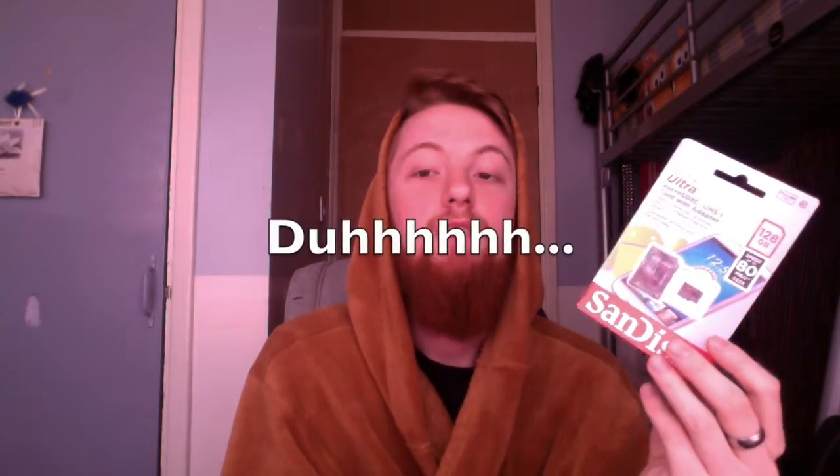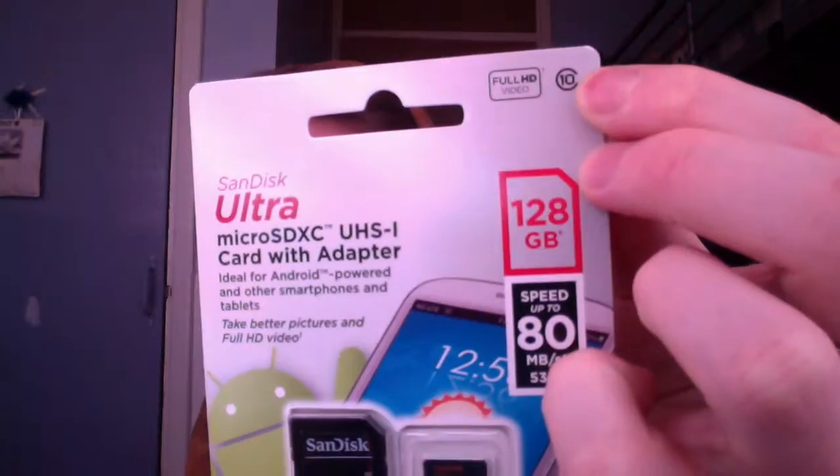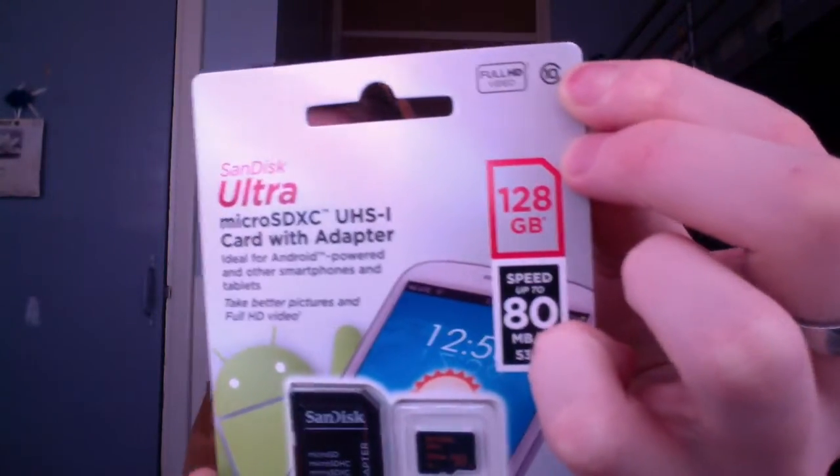It says here: ideal for Android-powered and other smartphones and tablets — so any smartphone that can take a micro SD card. And obviously you get your adapter with it, so you can plug it into a computer and manage your data that way. If you notice up here in this corner, it does say 10, meaning it is a Class 10 memory card.